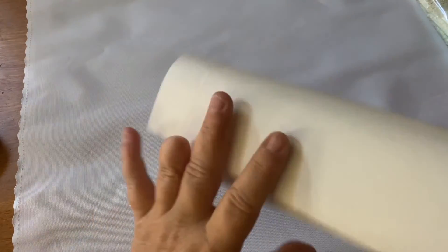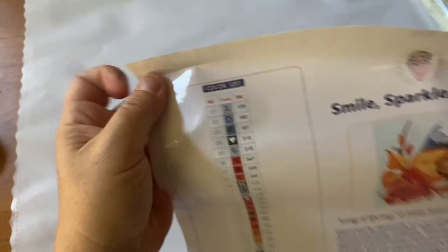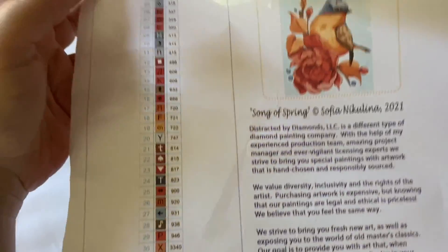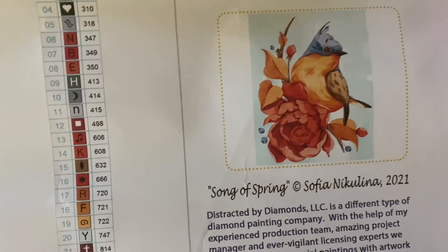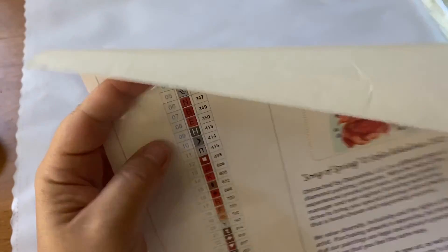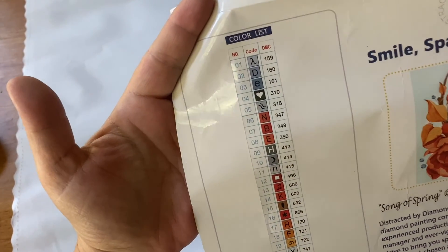And then you get your huge sticker, which has a large thumbnail for your logbook, the title of the piece, and their mission statement basically. Robin and Ben legally license everything and artists are paid — it's a good deal. Now here are your colors — there are 43 colors in this kit.